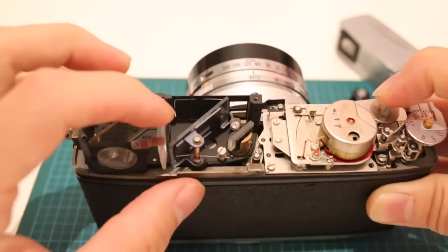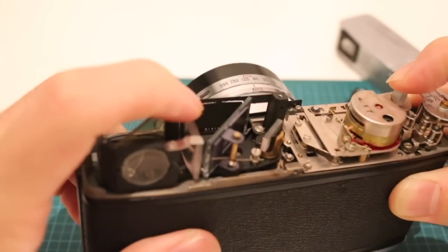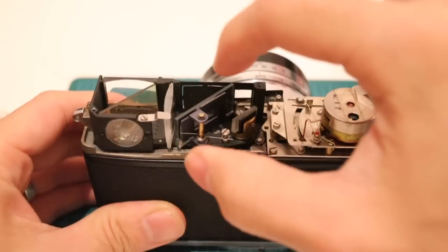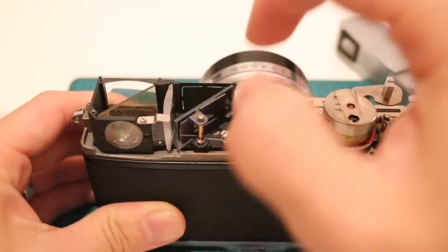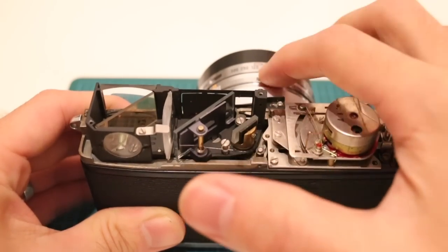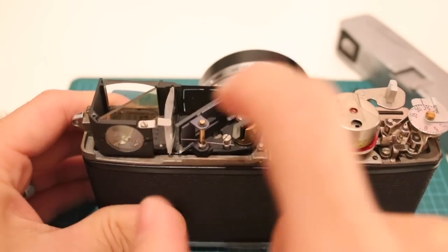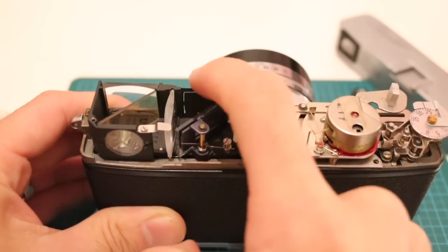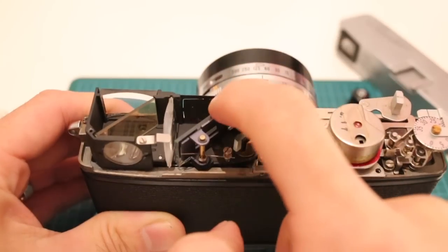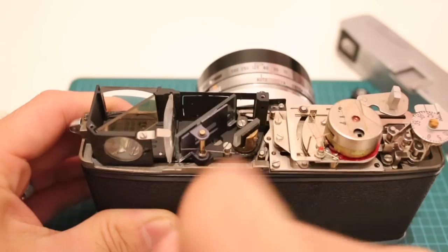It will actually change a little display right here — you might be able to see a little bit of the red component at the bottom. It changes a display that, through the mirrors right here and through this clear window, will display the aperture number at which this particular lens is set, right in this view. This is a rangefinder, so looking through here you can see a bunch of numbers at the bottom. Those numbers are determined and written right here, and because of these two mirrors you can actually see it right on this screen.